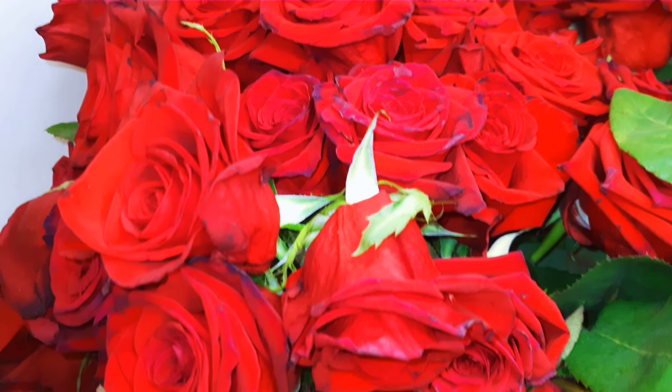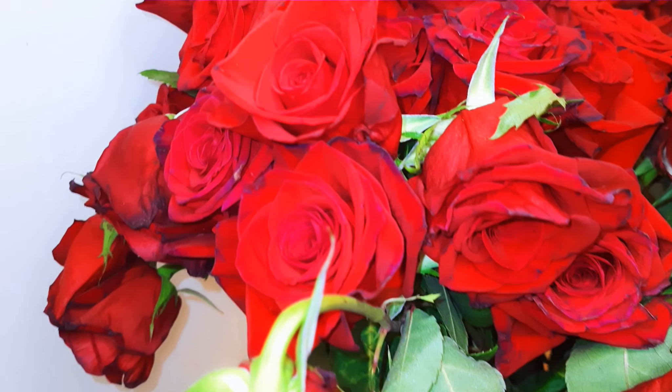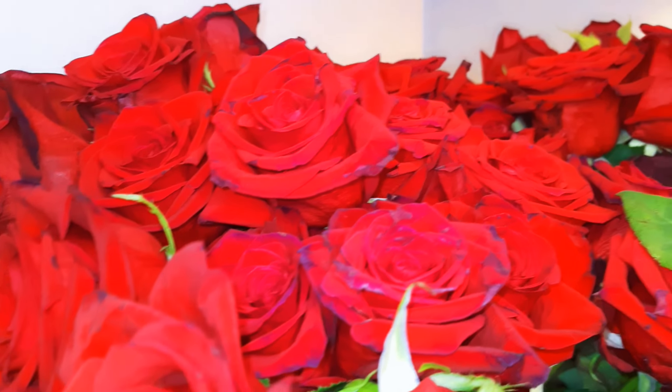I got some roses from a special friend and I don't want them to go to waste, so I have decided to dry them and keep them.